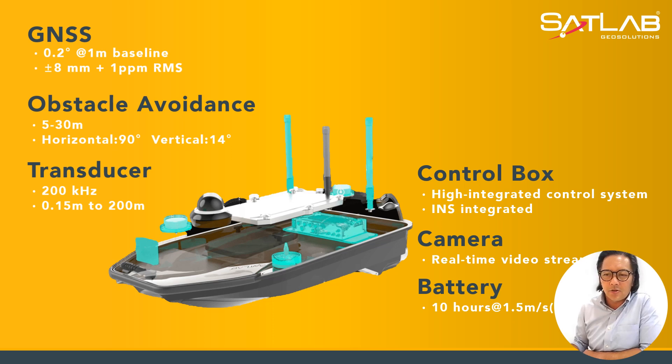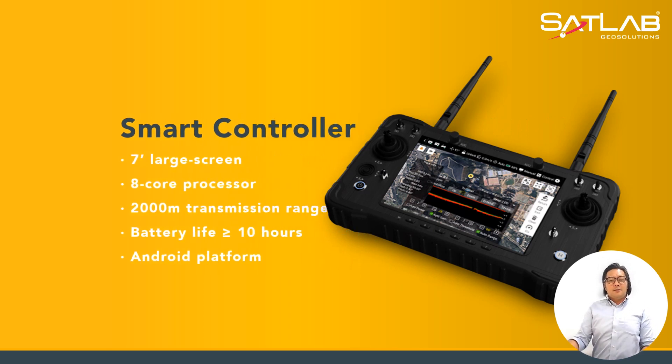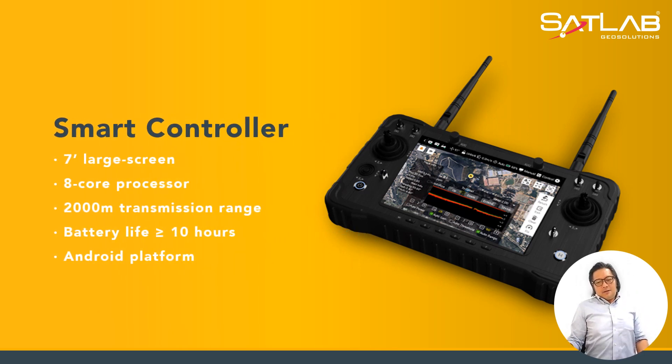Moving to the smart controller section, it has a very large 7-inch screen integrated in it, along with an 8-core processor. The controller is able to do a transmission range of 2,000 meters, or 2 kilometers, for both send and receive.